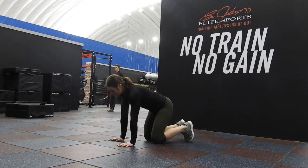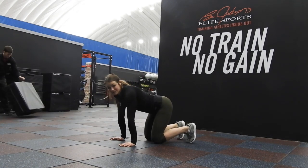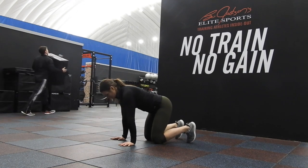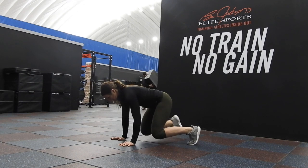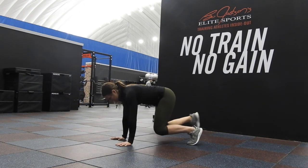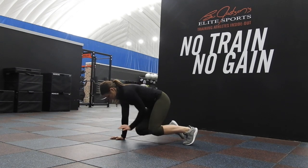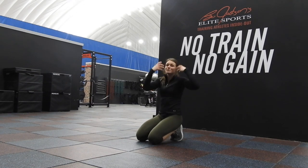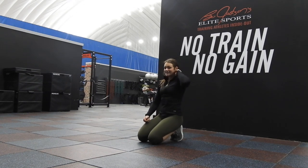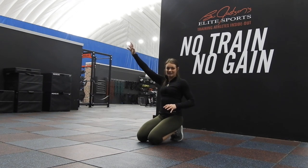What is bird dog? So bird dog — we're in a crawl position, we go opposite arm, opposite leg. We're here, touch, extend up, back. So what does that challenge? It challenges your stability like crazy and your ability to get opposite arm and opposite leg extended.